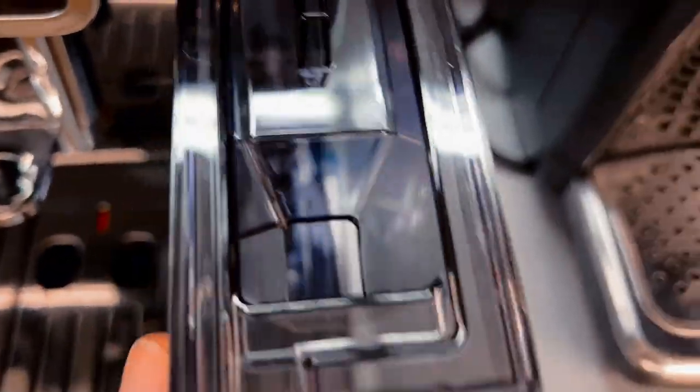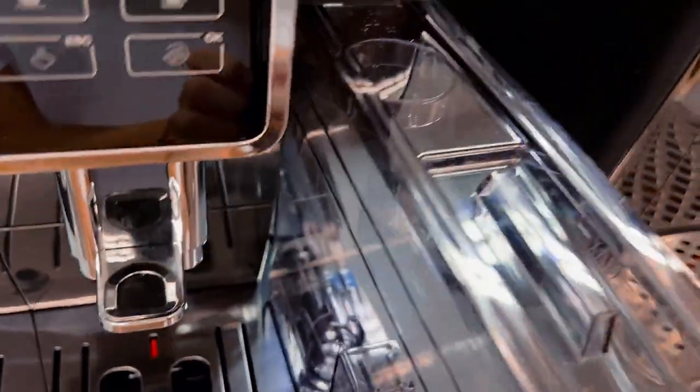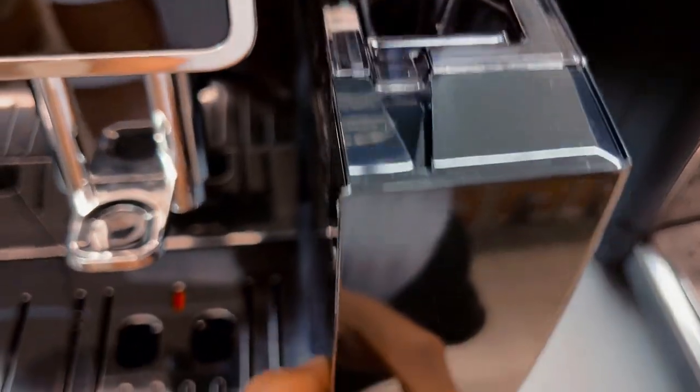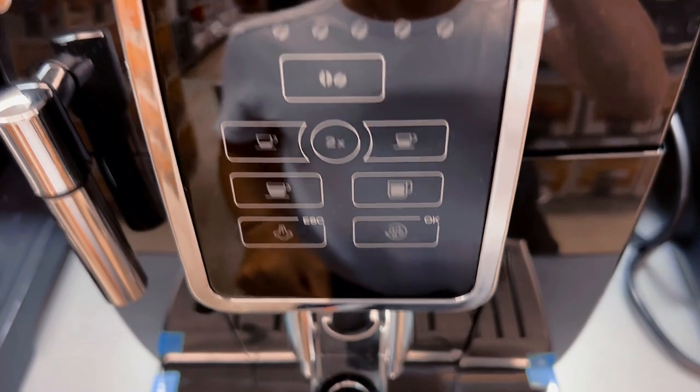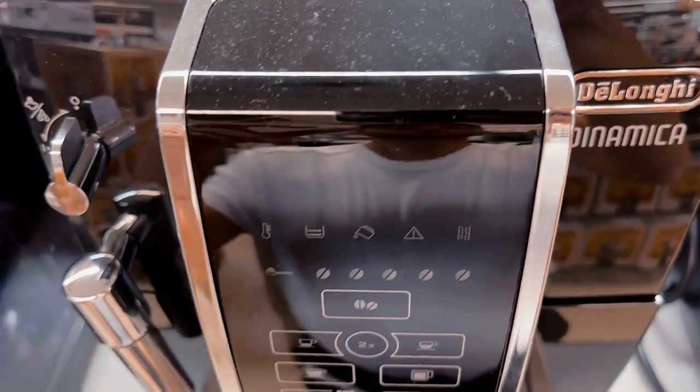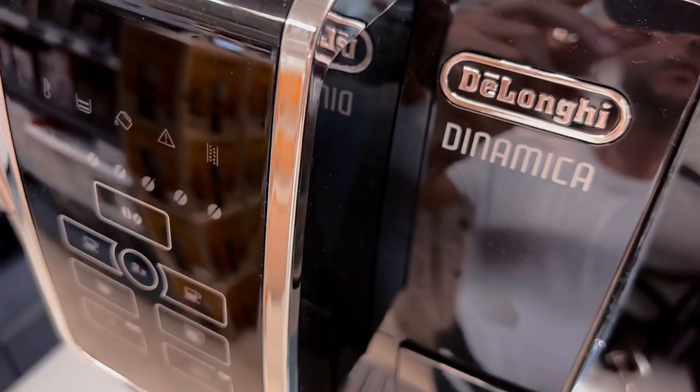Third, are milk-based drinks too much trouble to perfect? The integrated manual frother gives you control over foam, whether it's dairy or alternatives like almond, soy, coconut, or my favorite, oat milk. Lattes and cappuccinos with rich, creamy foam, just the way you like it.